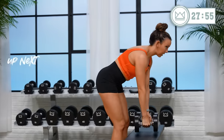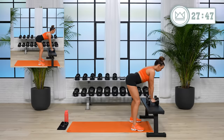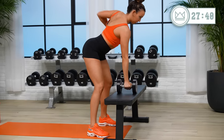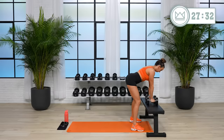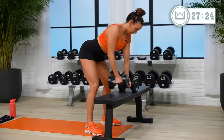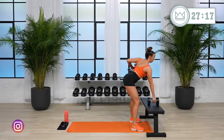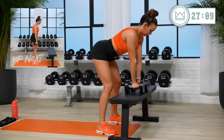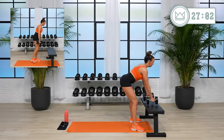About 15 seconds left. We're starting with the rows. Make sure your back is flat. Exhale. And let's go! Right into deadlifts after 45 seconds. One more.